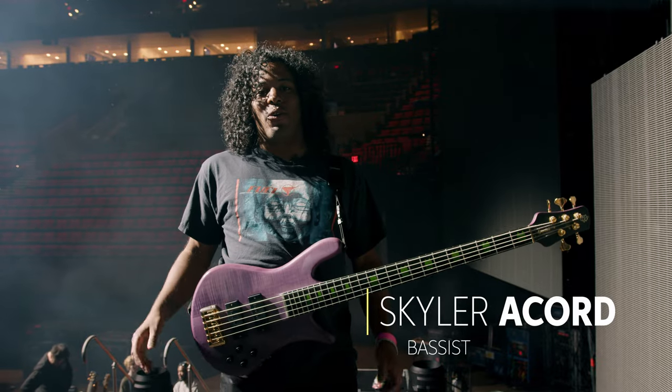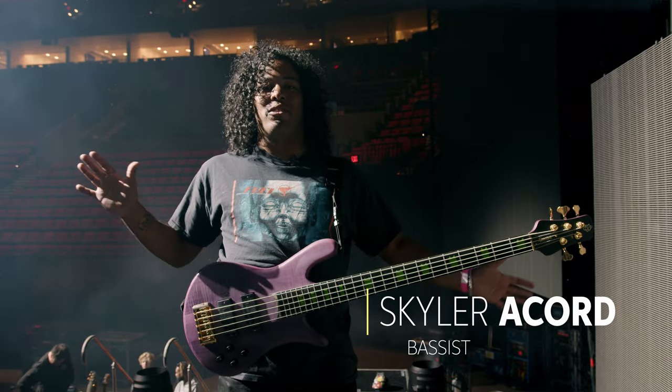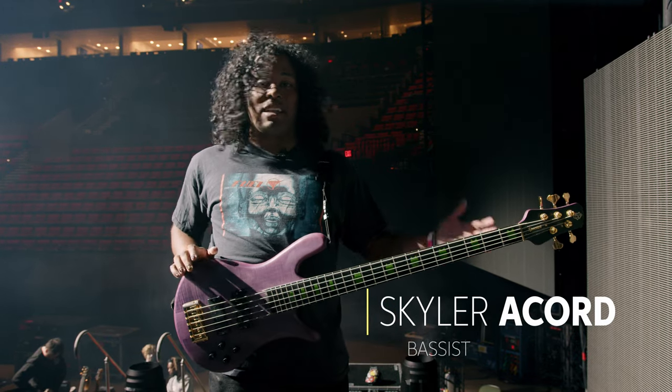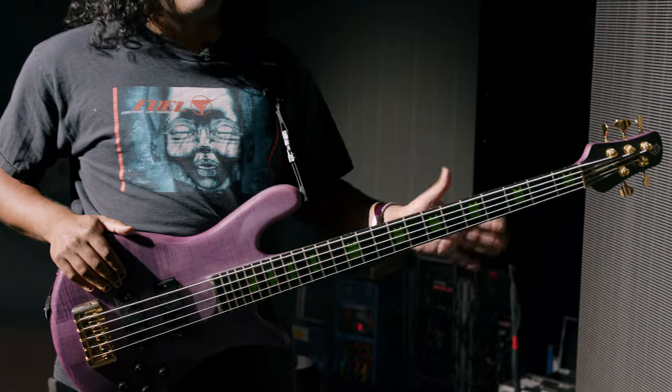What's up? My name is Skylar Accord. I play bass and I'm out on tour with 21 Pilots right now. We're in Portland and I'm just here to talk a little bit about my signature Spectre, which I'm a big fan of.